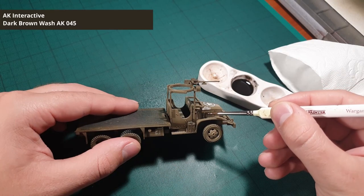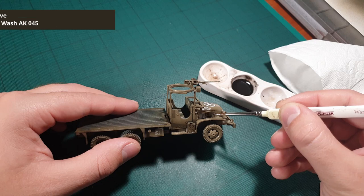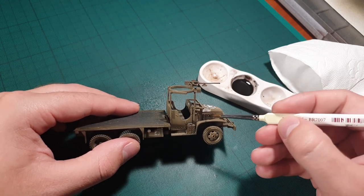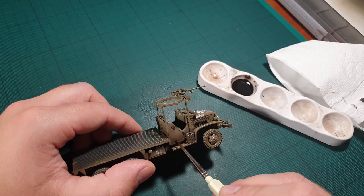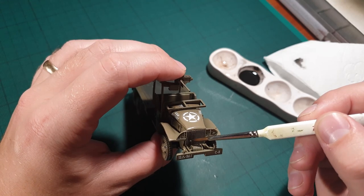Now it is time to pin wash the truck. You could use enamel thinner straight from the jar, but I find that it works better if you mix it with some thinner first, as this will make it flow better. Use a pointy brush, but not the best one of course. Apply this to all the nooks and crannies and this will make the different details pop a lot more.